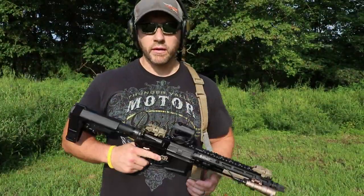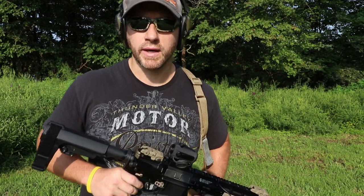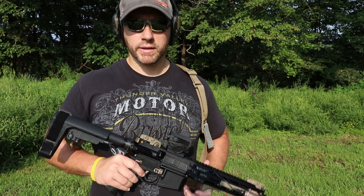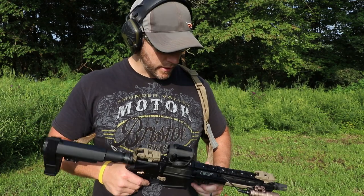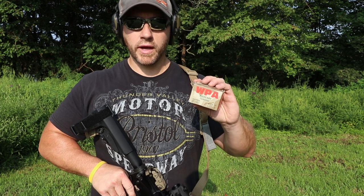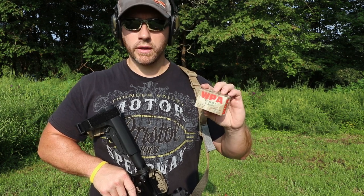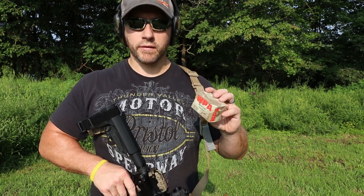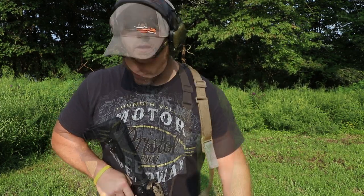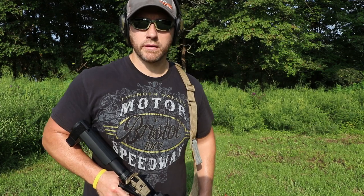So it's like 9:30 in the morning here and it's already close to 90 degrees. Humidity is really bad so camera lenses are fogging up a little bit but that should get better. Today we're just going to run some Wolf ammo, 62 grain hollow point, just some cheap plinking stuff that I had laying around, so we'll run that through the paces here and see how it cycles.